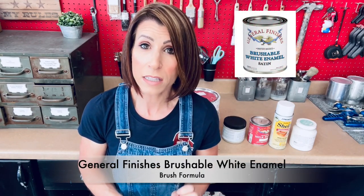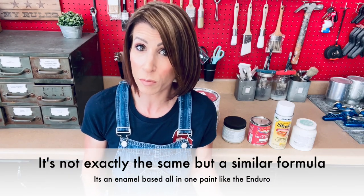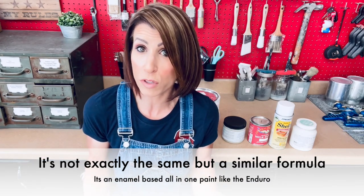General Finishes does make another product — I don't use it very often because I spray, but they have a product called the Brushable White Enamel. It's exactly the same formula in a brushable version. So if you don't spray, you absolutely can still get the same formula in a brushable version, and it also is very, very durable.